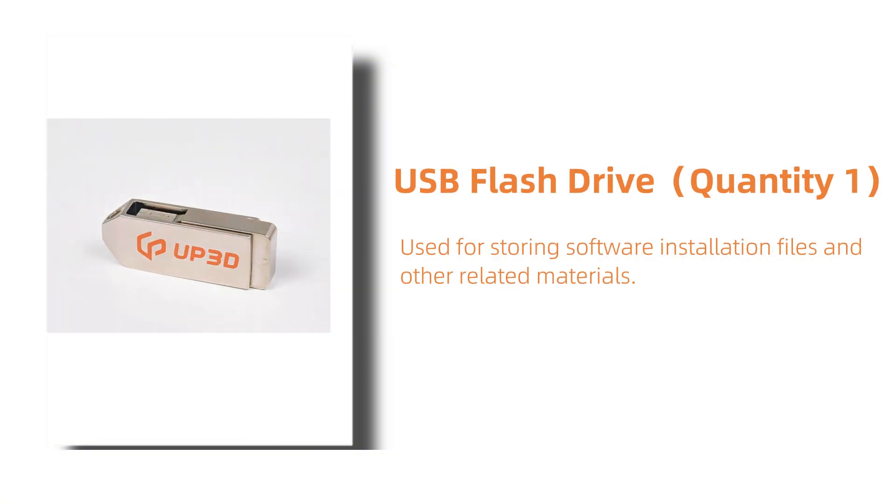This is the USB flash drive. Quantity 1. It is used for storing software installation packages and other related materials, making it easy for you to backup and update.